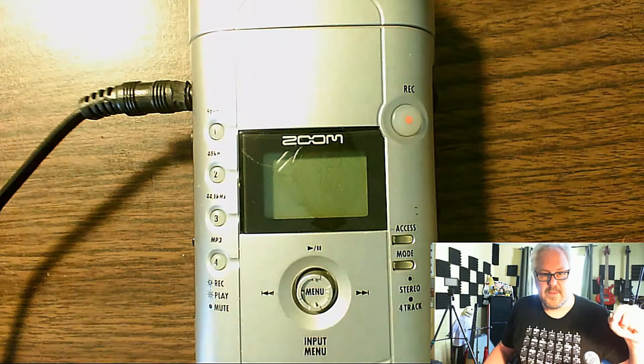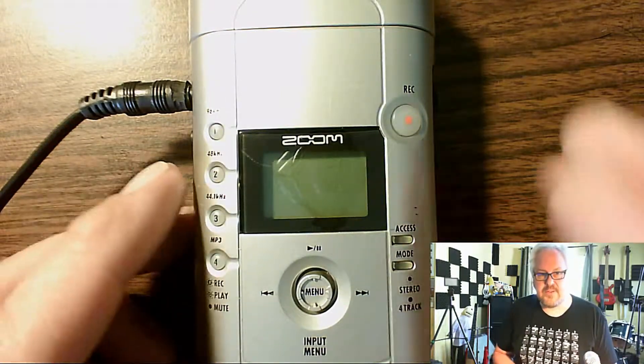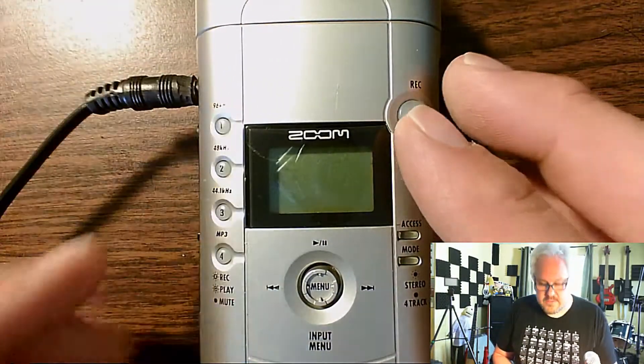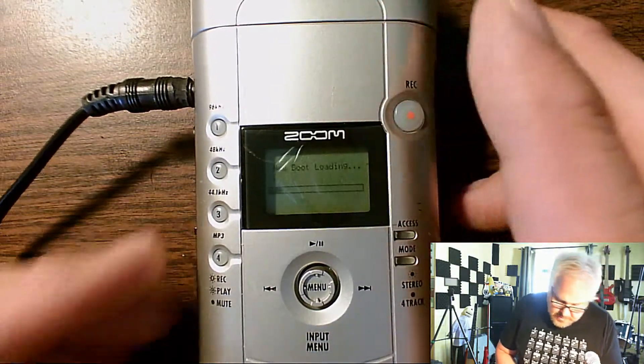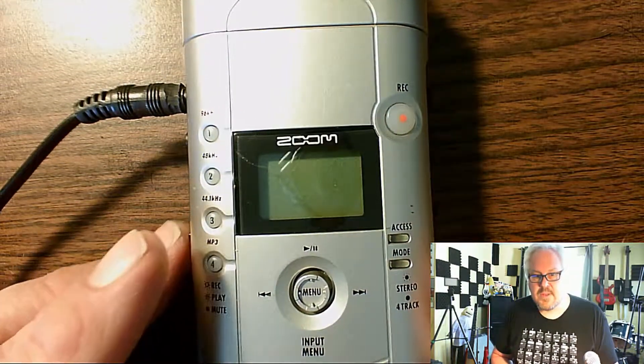We're going to start with two items today. I'm going to switch it to four-track mode, and then I'm going to see if I can set the metronome — that's one I have not tried yet. I got it plugged in the line out; I don't know if it's going to be audible — I guess we'll find out.